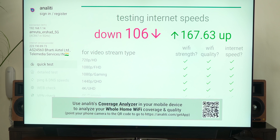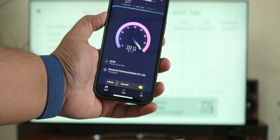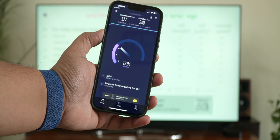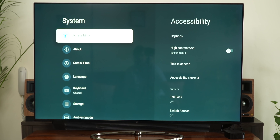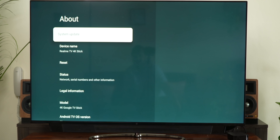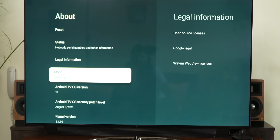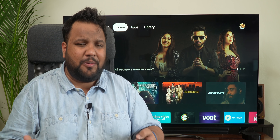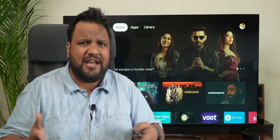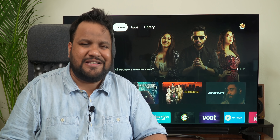However, in our network speed test, I noticed that it couldn't achieve the download speeds my phones could, which is a bit of a letdown. You also get Bluetooth 5.0 support for connecting your headphones or a wireless controller to play games on the Realme 4K TV Stick. As for the HDMI standard supported, it's HDMI 2.1 — with no fancy features per se, but it can output a resolution of 4K at 60fps.